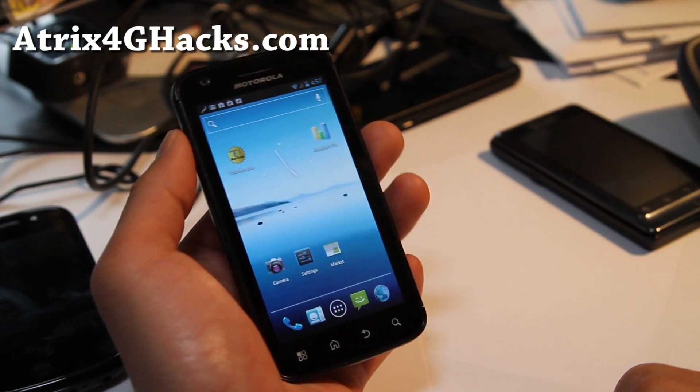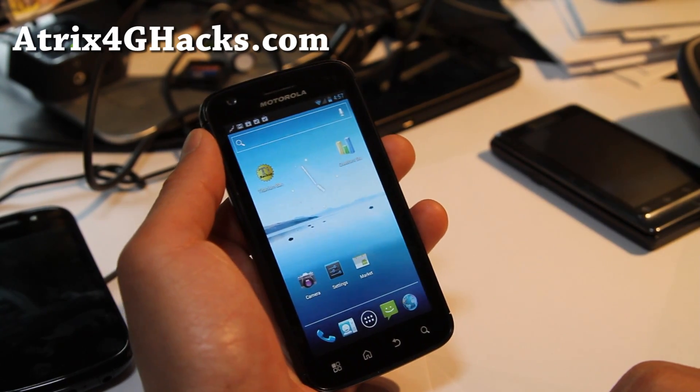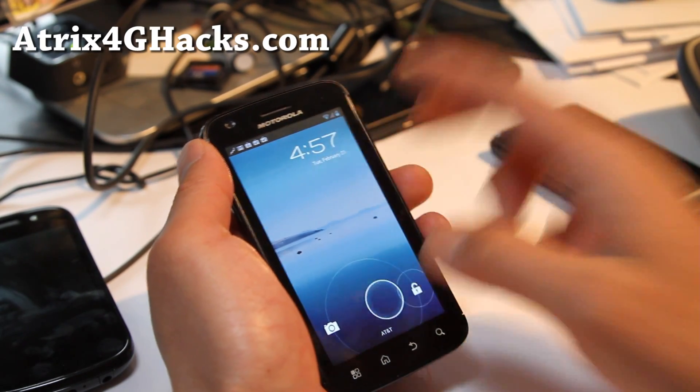It's pretty easy to install — just wipe, install the update-cm ROM file, and then the Google Apps (gapps), and you should be all ready to go on CM9 with ICS.